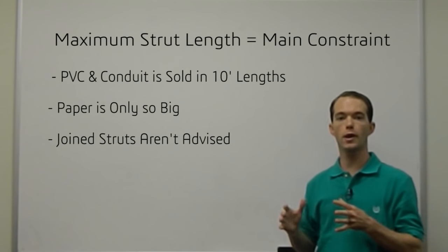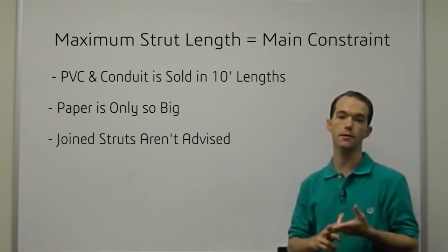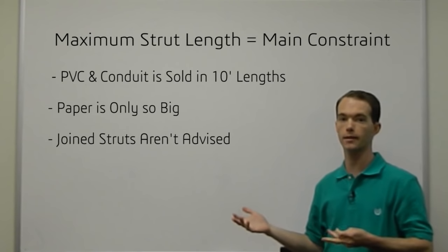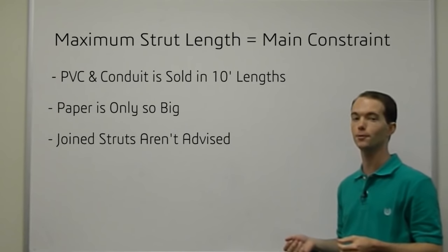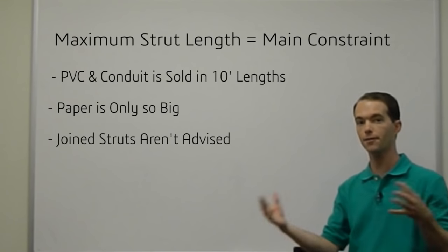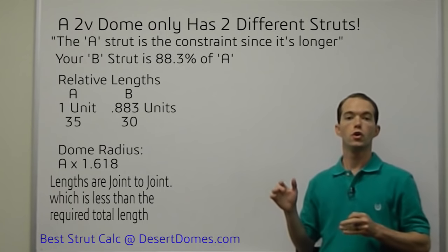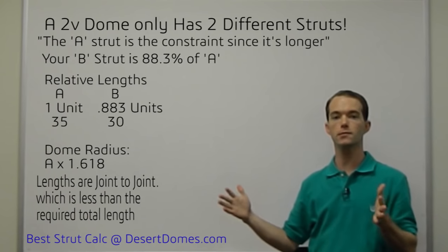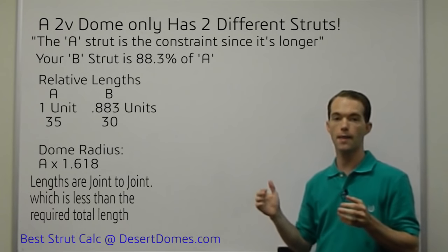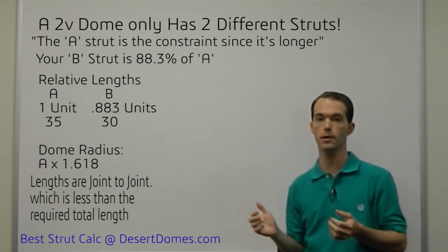You're pretty much always constrained by your maximum strut length, whether you're working with PVC, metal pipe, conduit, or anything like that. And with paper rolled up into a tube — toilet paper tubes, straws, anything — you're always constrained by your maximum strut length. So what you do is, given your two strut factors, figure out what your maximum strut is and then multiply and divide as necessary to figure out what your other one needs to be.